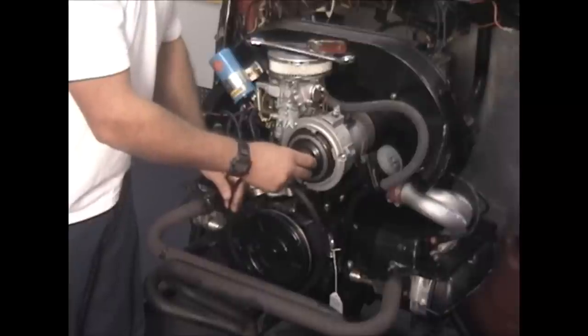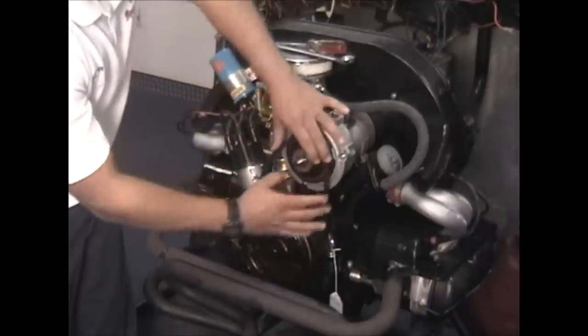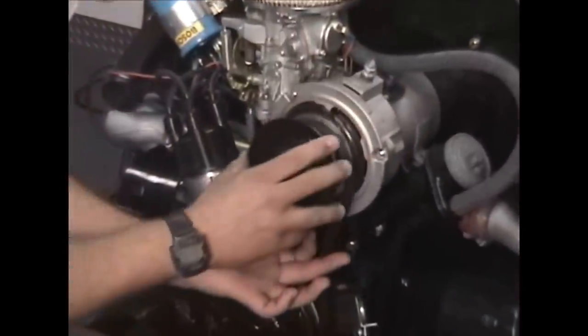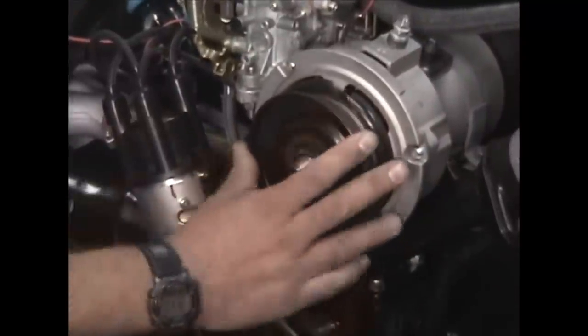We usually run eight to ten shims. We've got six of them in the middle. Put my belt back on here. Squeeze a little bit to give you some room up top when you put the pulley back on — the pulley face. Got that on.